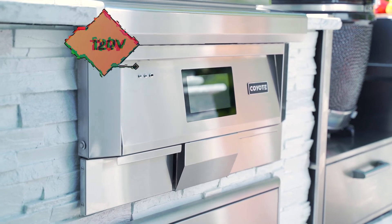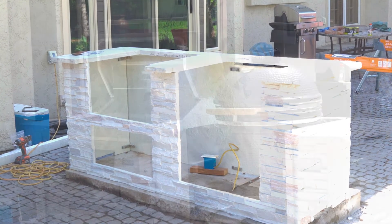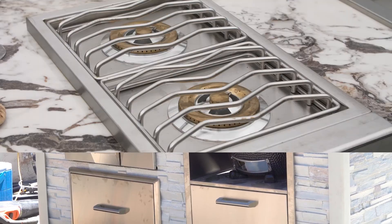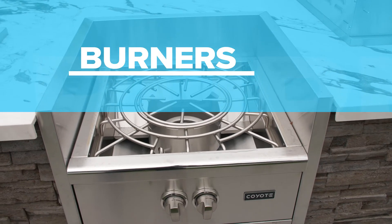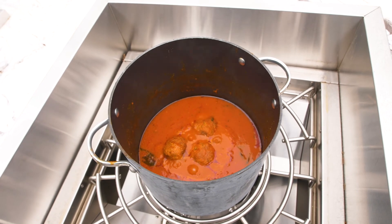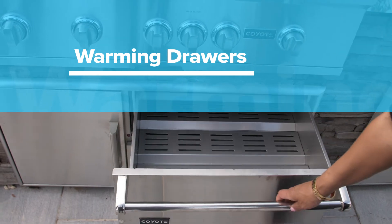Pellet grills are different from gas grills and require electricity to function. All Coyote pellet grills are rated for a 120-volt grounded plug. This outlet would ideally be located inside the island structure so that the electrical cord is not visible. Coyote side burners and the power burner have very similar requirements to the gas grills — you can refer to the owner's manual for each appliance for more details. None of the Coyote burners require any power to function.